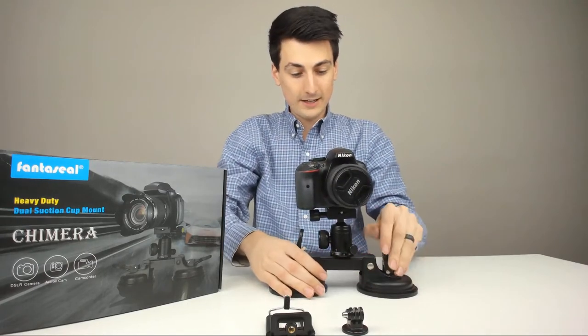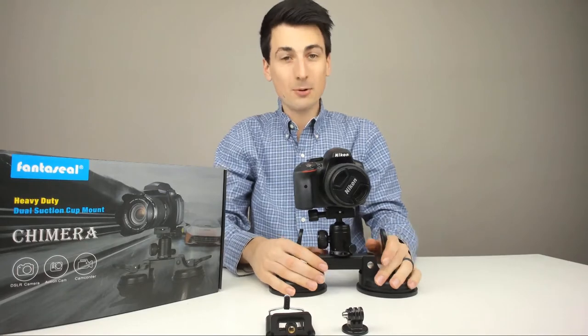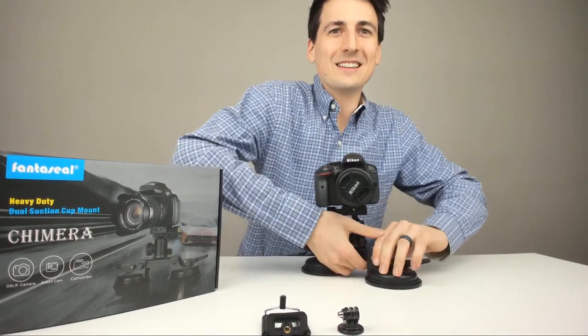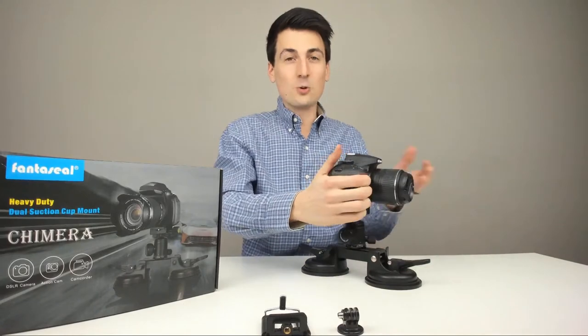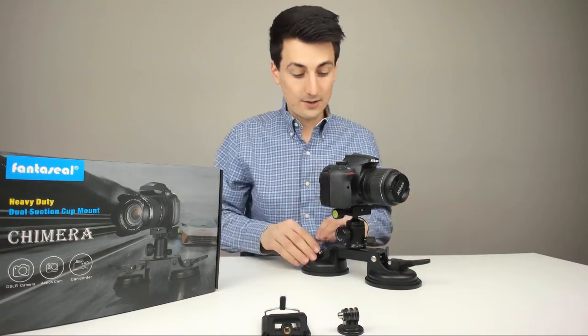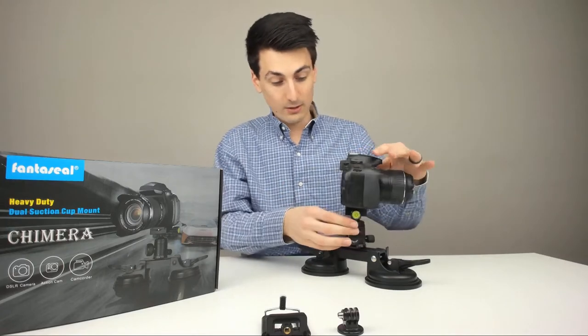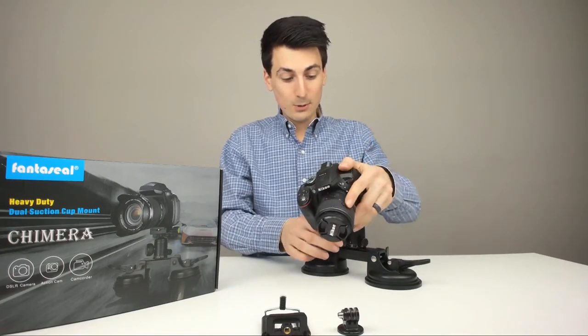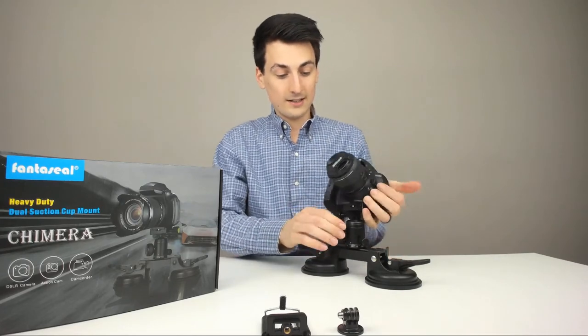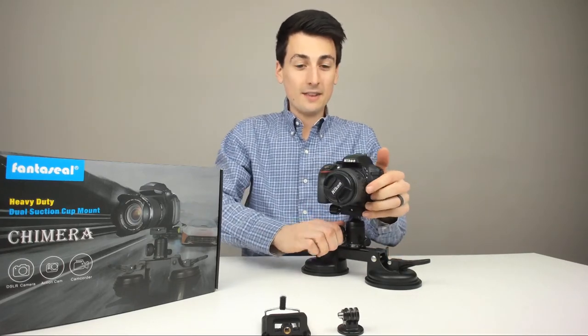For fun, let's just see if we can suction it to the table. I just attached it to the table — it's really hard to do. You really have to crank those down, so I can tell it's nice and snug right there, not coming off. It's cool because if you want to get a shot like this, you could just rotate the camera, that sort of thing. It looks really nice, really cool. You have a lot of flexibility here to move the ball head as well, so if you want to do something straight up or straight down, you have that option.